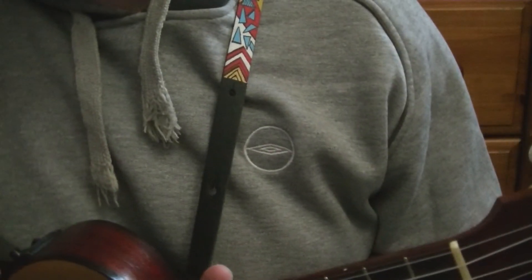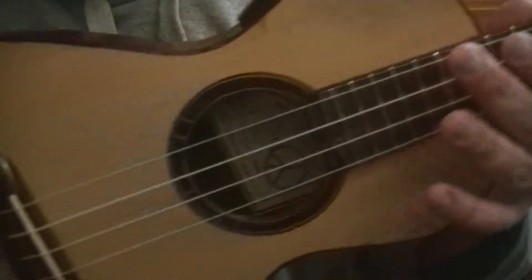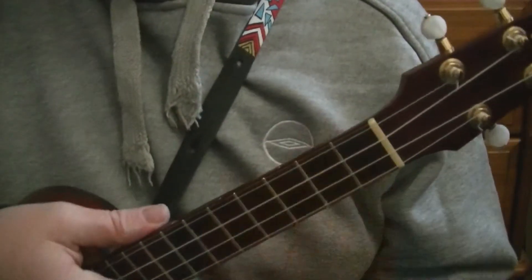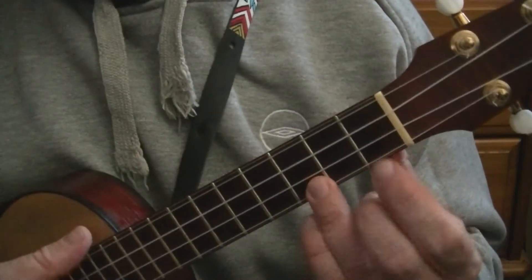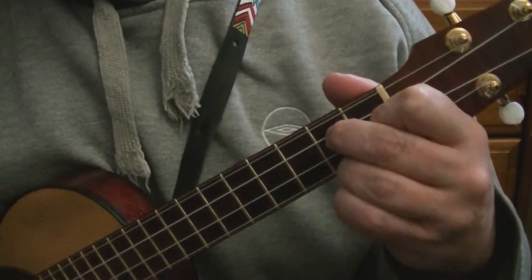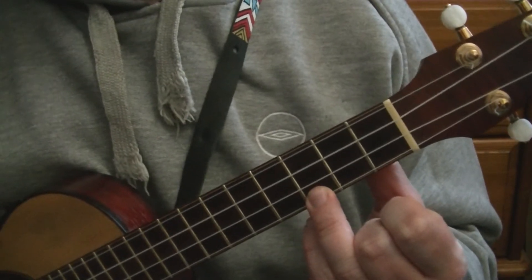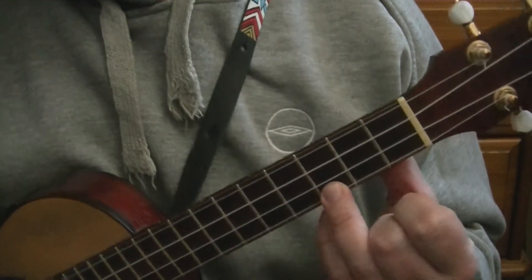Welcome to this Blackpool Music School video all about the ukulele. In this video I am using my DV2 ukulele. If you wish to purchase a ukulele like this, I will post a link in the description down below. In this video we'll be moving on from the basic cowboy chords that most people use, and using more progressive chords. So let's tune up and let's get playing.